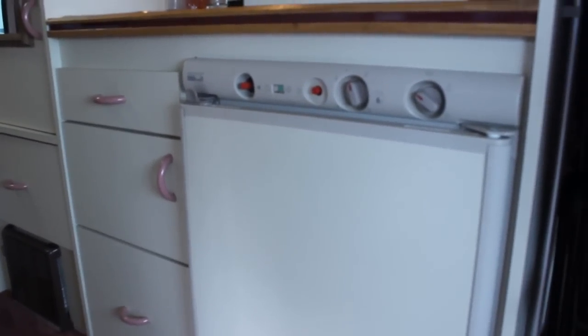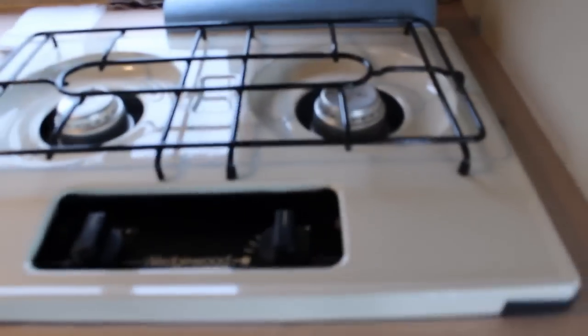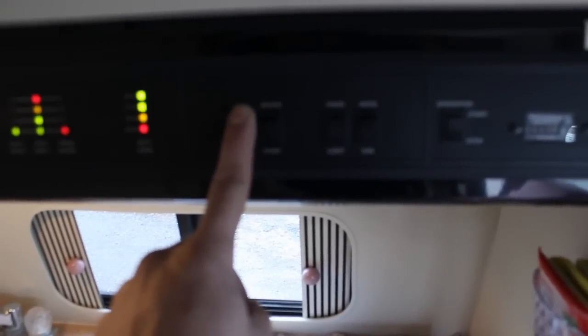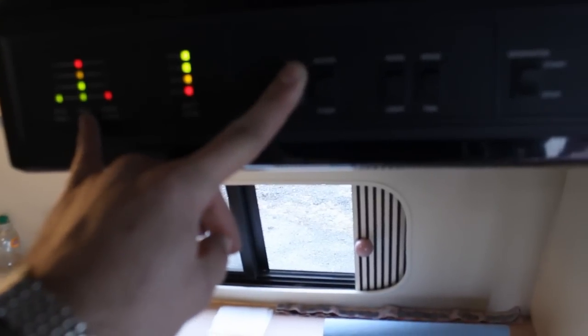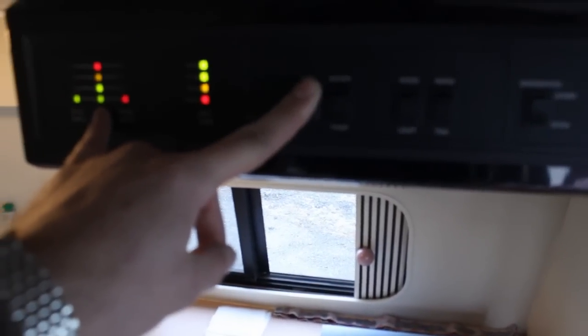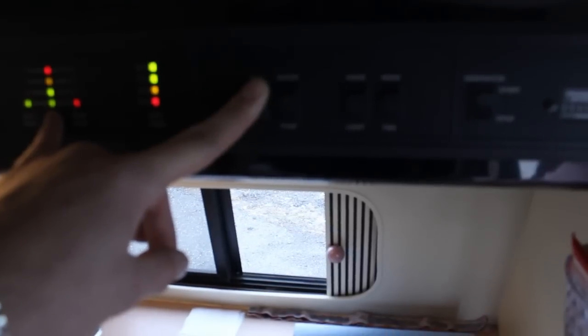Just above the range: we've got a propane range here and it works really good. We've got a sink — works really good. Here is that control panel — you push the button and it tells you where all your stuff is at: battery level, fresh water, black water, gray water. Now I know these black water sensors get messed up a lot, and this one is definitely messed up because it's absolutely empty right now. I'm going to find a way to fix that and make a video on how I did it.